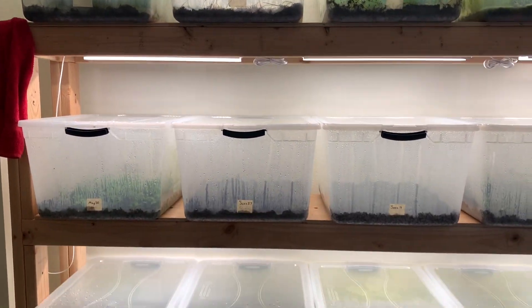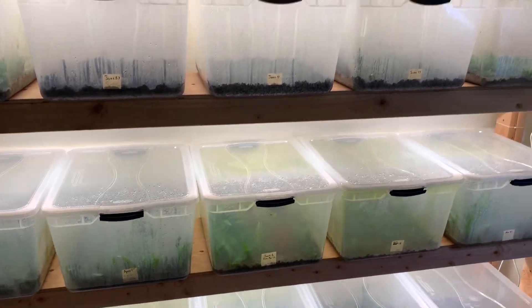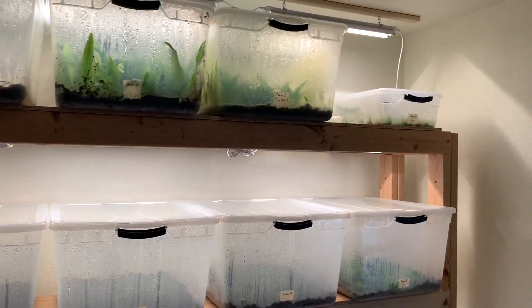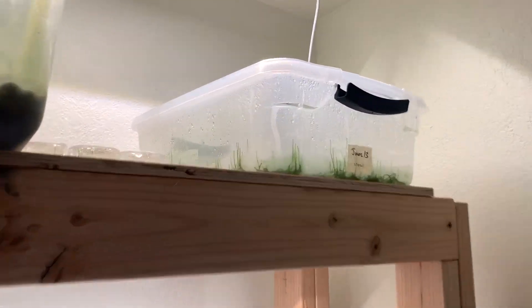What's going on everybody? I'm Will and you're watching Northwest Aquahobby. In today's video I'm actually going to be giving you guys an update on the java moss grow, so let's go ahead and jump right into it.